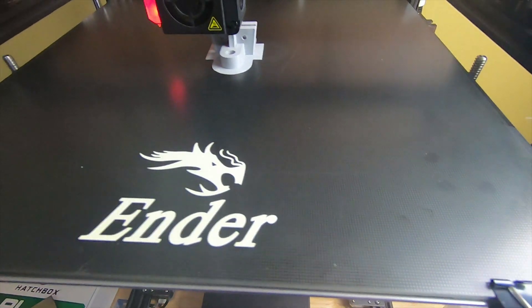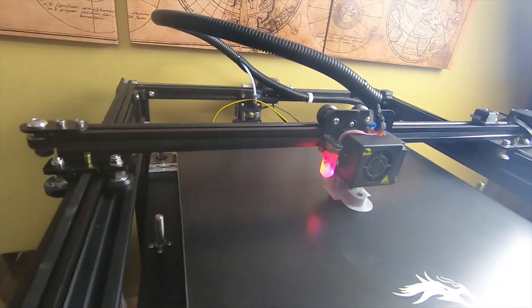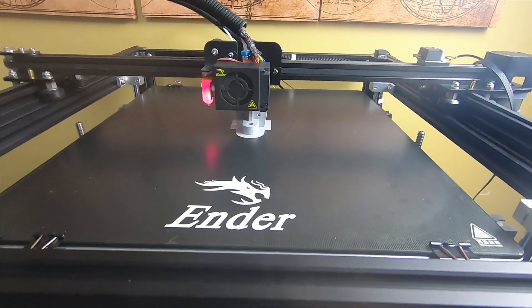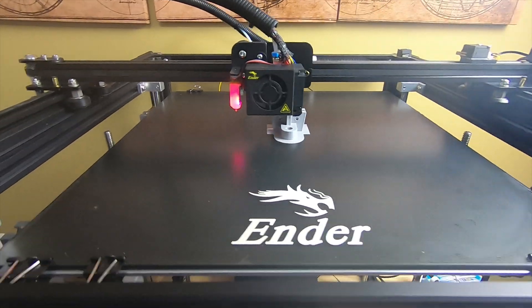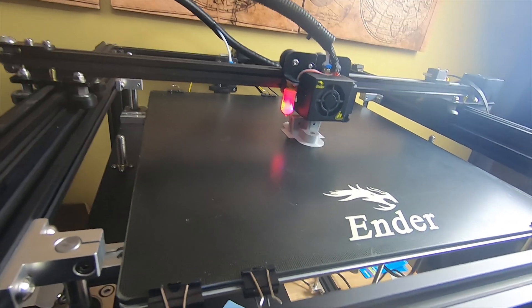I put a couple scratches on it. The bed seems to scratch kind of easy, but it's replaceable for like $25 or $30. My first impression of this machine is: it works. It's a great machine for the price.